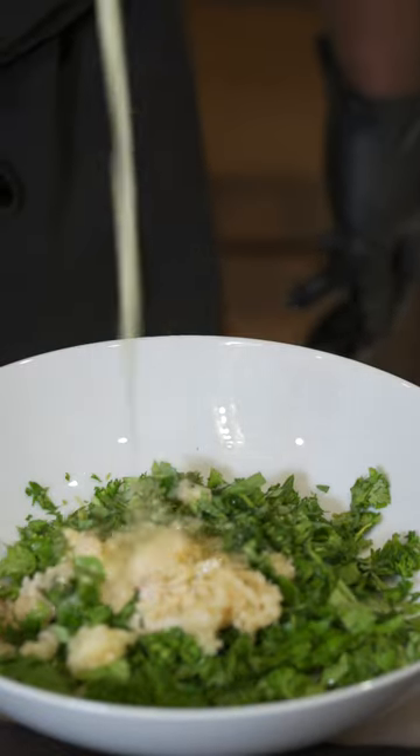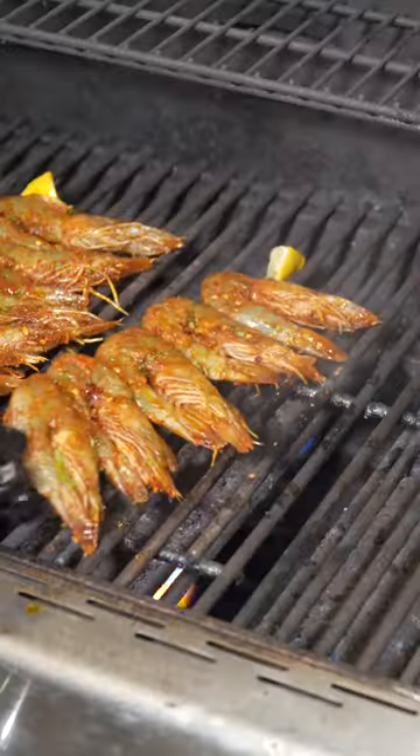Now get some parsley, tarragon, and cilantro, add garlic, red wine vinegar, some butter, red chili flakes, and some honey on top with a little bit of olive oil, and give that a mix. Everything will be linked down below — check the captions.